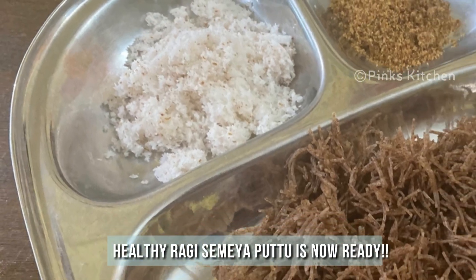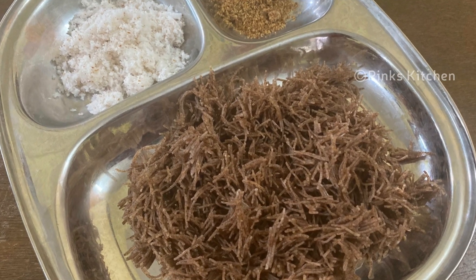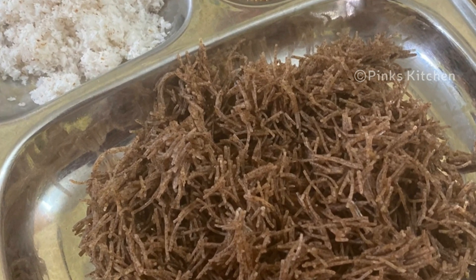Very easy, delicious, and a healthy recipe. So do try this ragi semia puttu recipe at your home and write back to me your feedback. I will meet you all with another interesting recipe. Until then, bye friends.